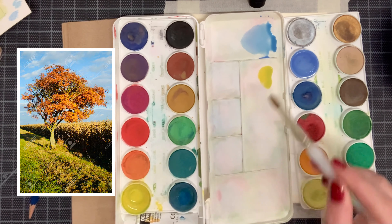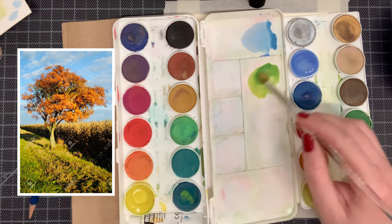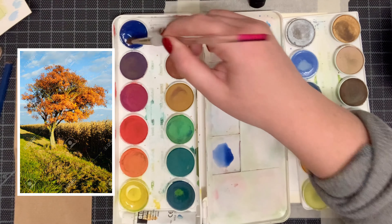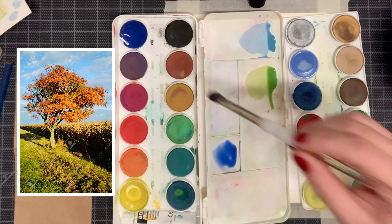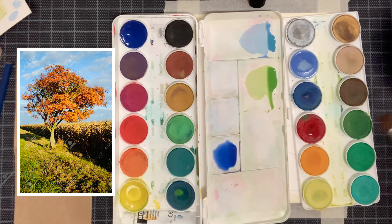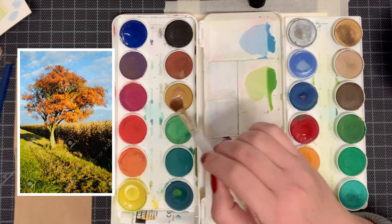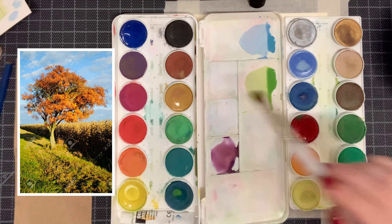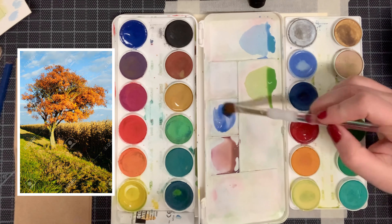The next color we're going to blend together is the grass. To make the grass we're going to do equal proportions of light yellow and cyan blue. For the muddier colors in our grass we're going to combine ultramarine blue, crimson red, and yellow ochre. This will help create a nice neutral brown that we can add into our grasses.